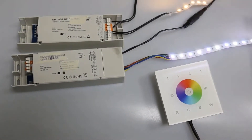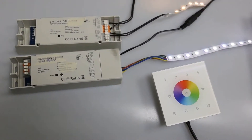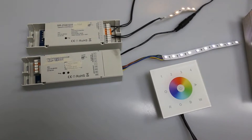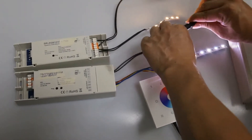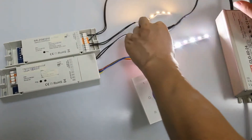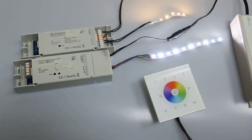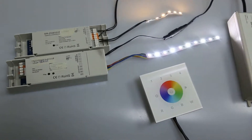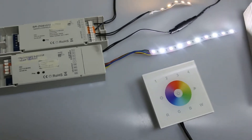First we have to set it to TASLINK procedure. We have to power off and power on the Luminium continuously for three times. The Luminium will blink and stay solid to show that it is set to TASLINK procedure.